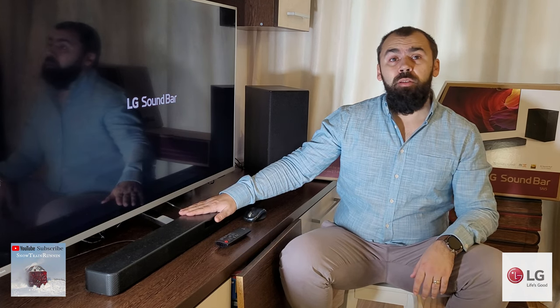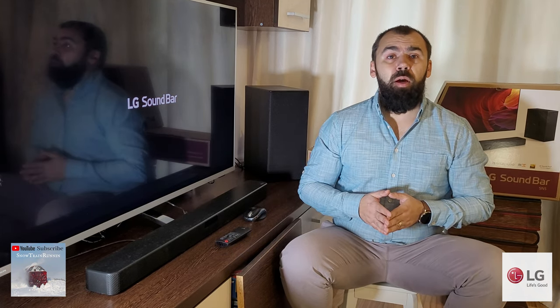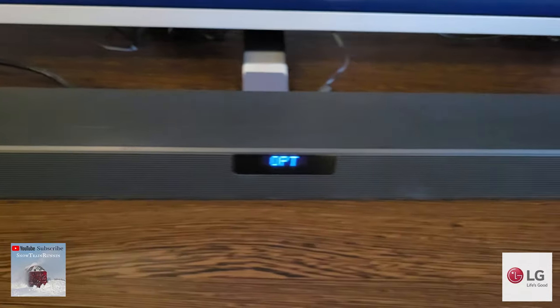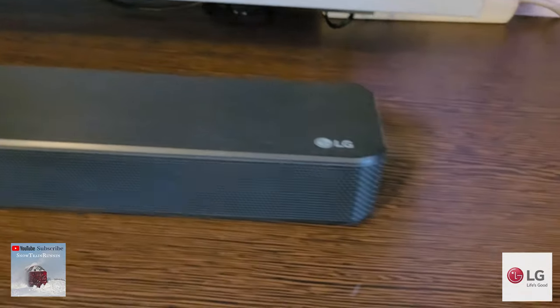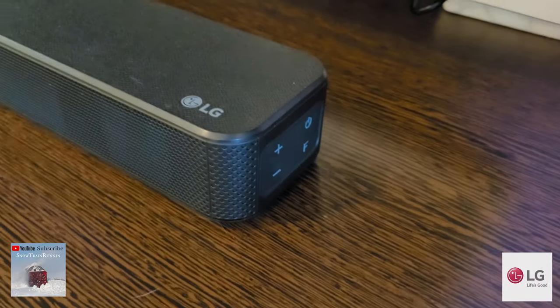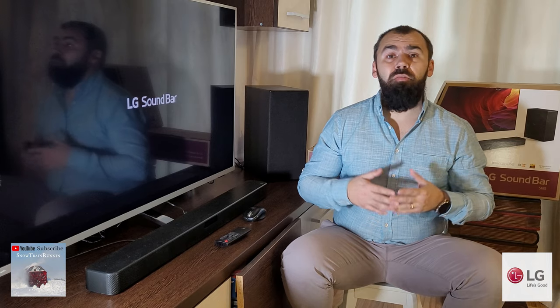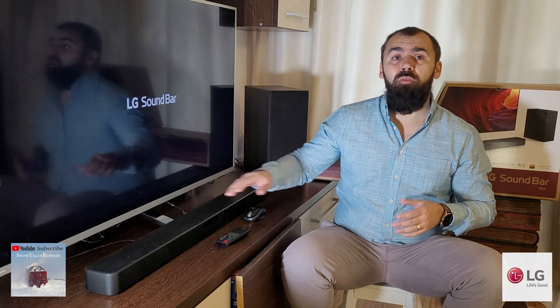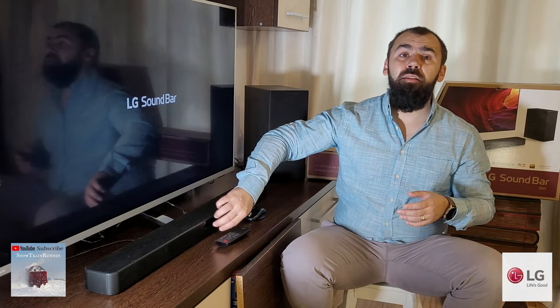Looking at the main unit, the LG main bar measures just 891 x 58 x 58 mm with a weight of just 2.35 kg, making it easy to handle. The overall design is nice, as with all LG soundbars, featuring curvy corners and straight lines. Plastic is the main material being used, while the front side is entirely covered by a metallic perforated grille that slightly wraps around the corners.